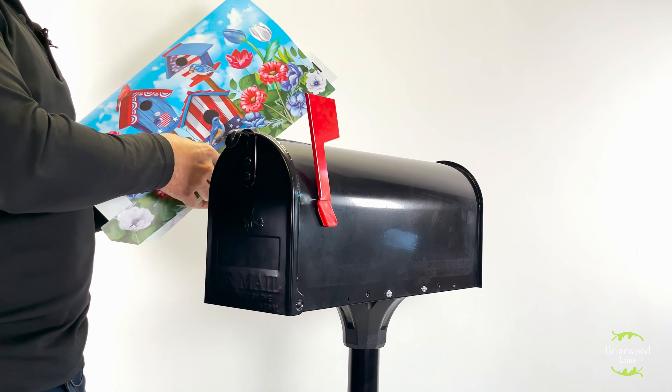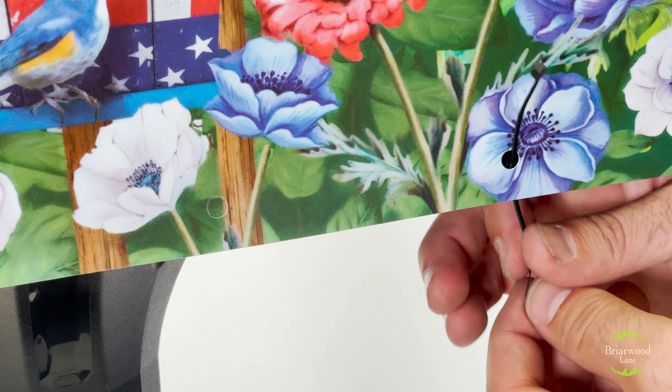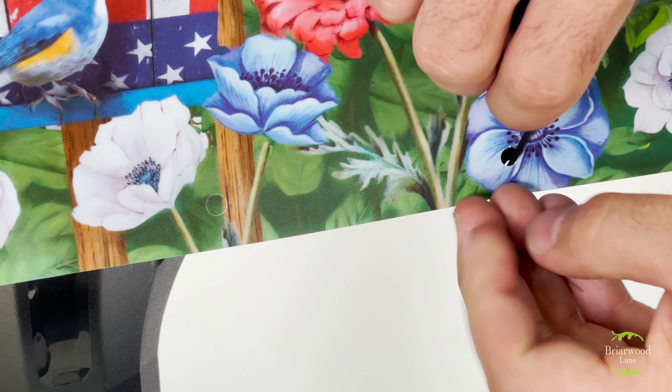To install your mailbox cover, simply drape the cover over your metal mailbox beginning on the side with the flag. Carefully align the edges and the cover should automatically snap into place using the attached magnetic strips.